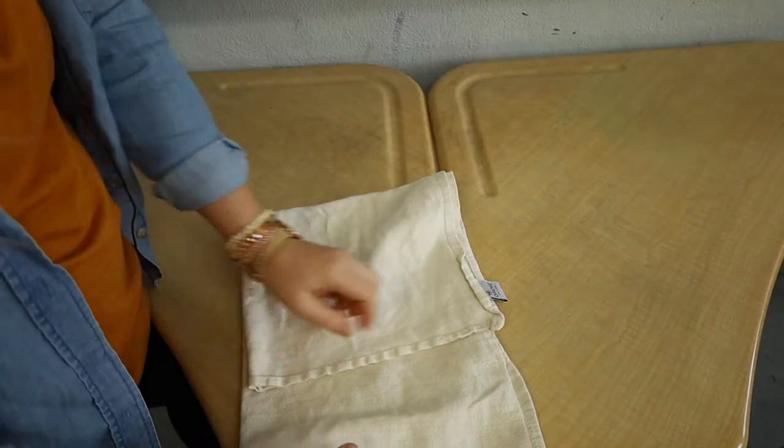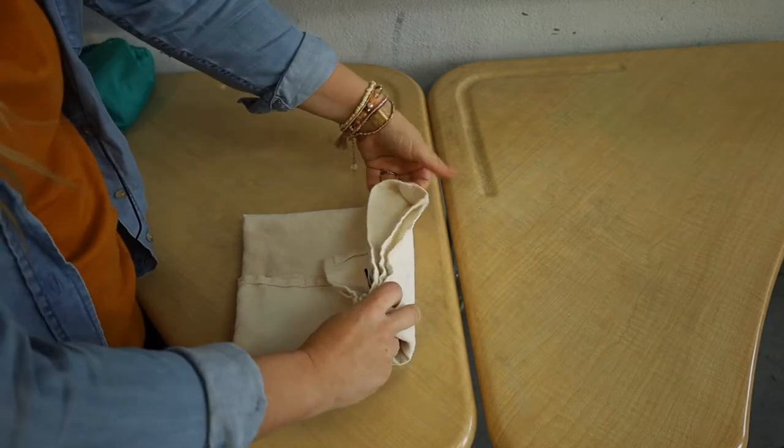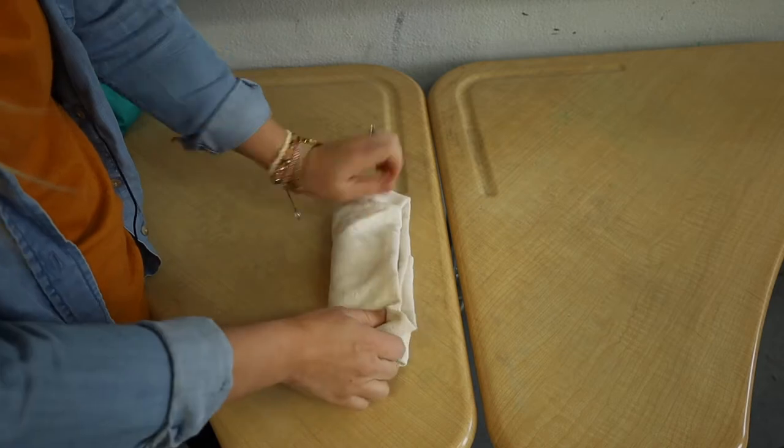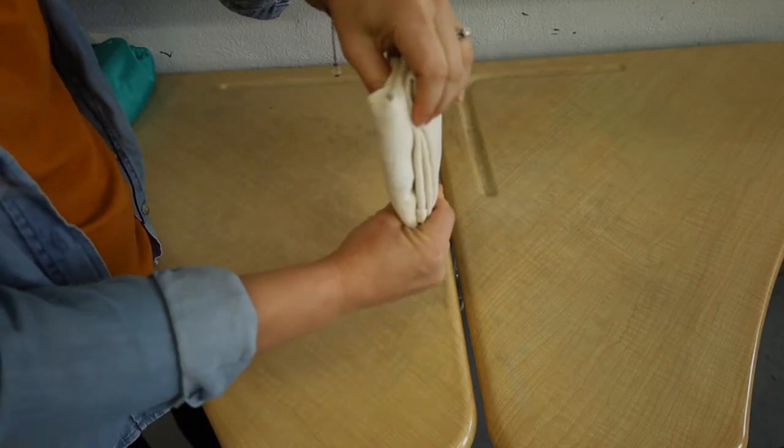For a smaller baby you'll just overlap it as much as you can to shrink it down even more. For a small baby these do get kind of bulky, and you can see most of the absorbency is up here at the top for a little boy.